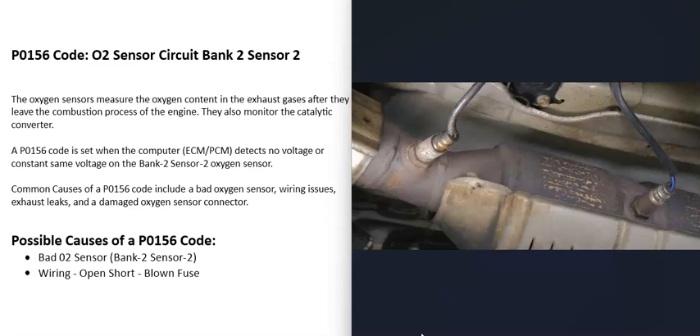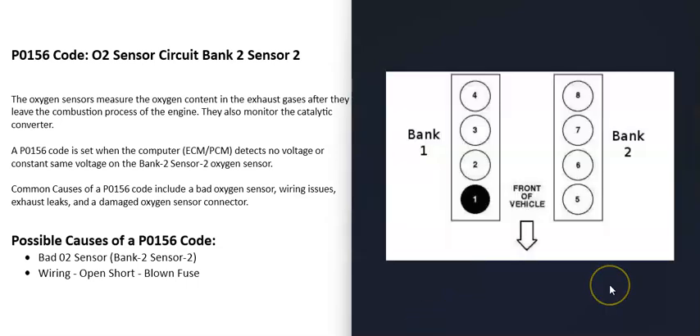When you get this P0156 code, the computer is seeing some kind of problem with one of these sensors — mainly the bank 2 sensor 2 O2 sensor — so it's going to need to be troubleshot. When you have a V6 or V8 engine, the engine is going to have two banks.